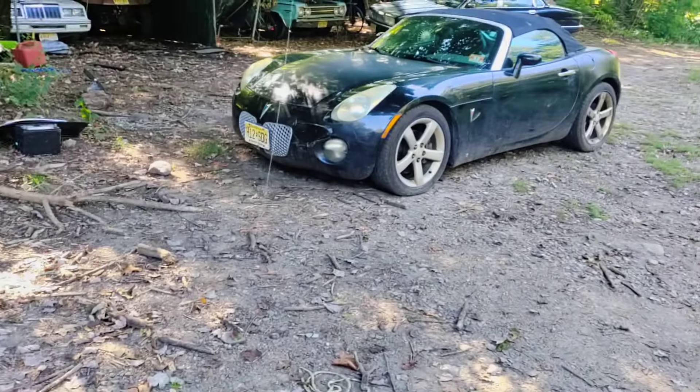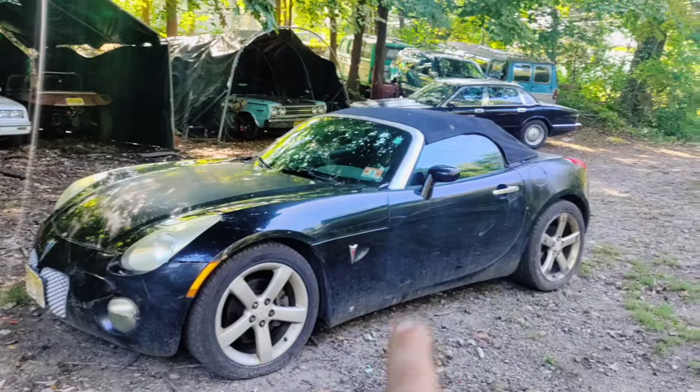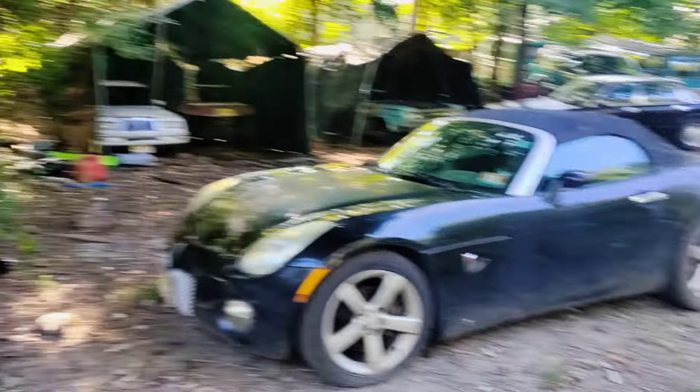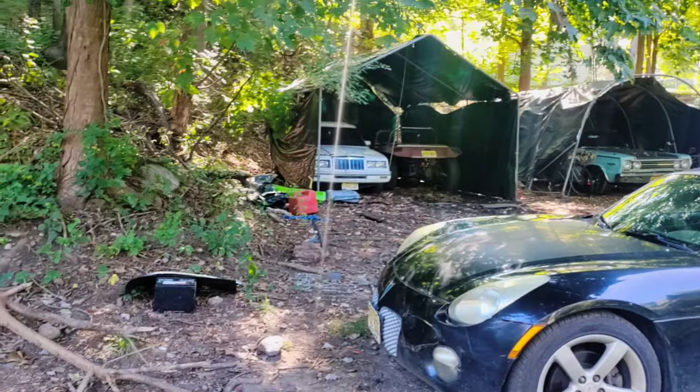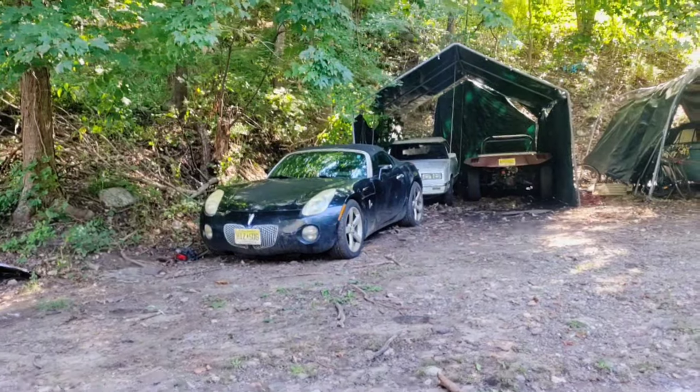I want to put everything around this area — the trailer and the truck — to get it staged for tomorrow morning. So I'm going to have to move the Solstice. I could put it behind the Jag but I actually use the Jag right now, so I'll just back it up in front of the LeBaron there because that's broken anyway. Let's go line the truck up.